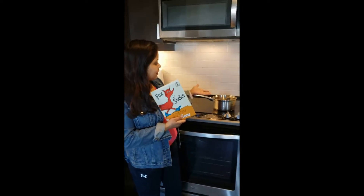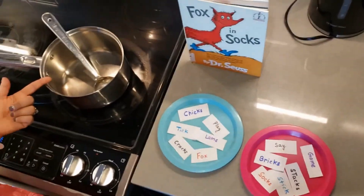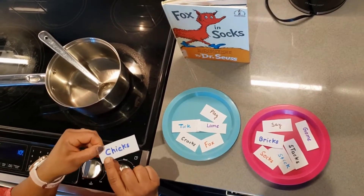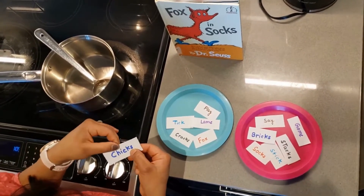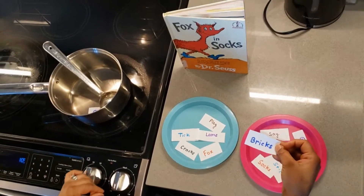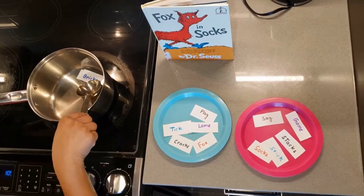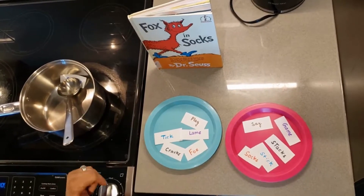For that we need some ingredients: a pen and a spatula. These are our rhyming words. Parents, if you put a card like 'chicks,' you have to have your kids find the same color words in another plate — the ending sound has to be the same, like 'chicks' rhymes with 'pricks.' Let's go — we are making silly soup, super silly, going to put in the fridge, make it nice and chilly!